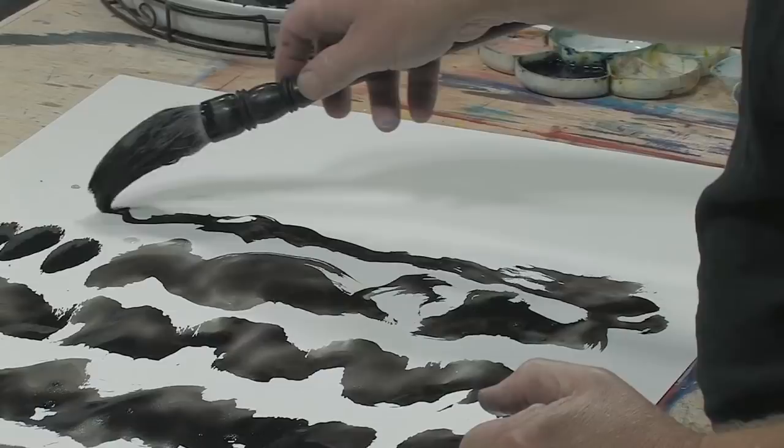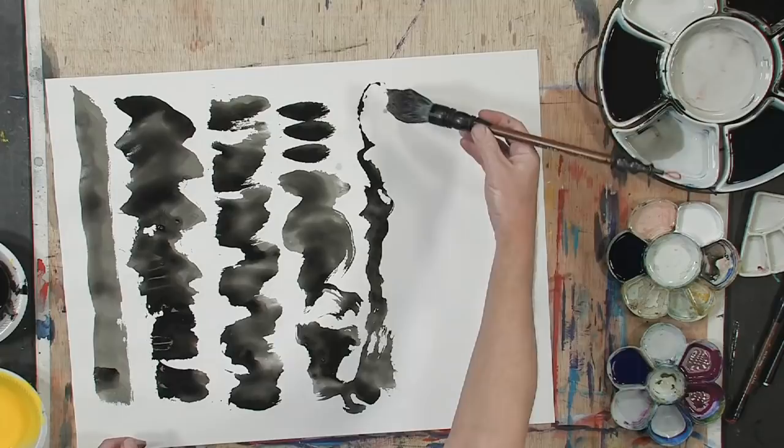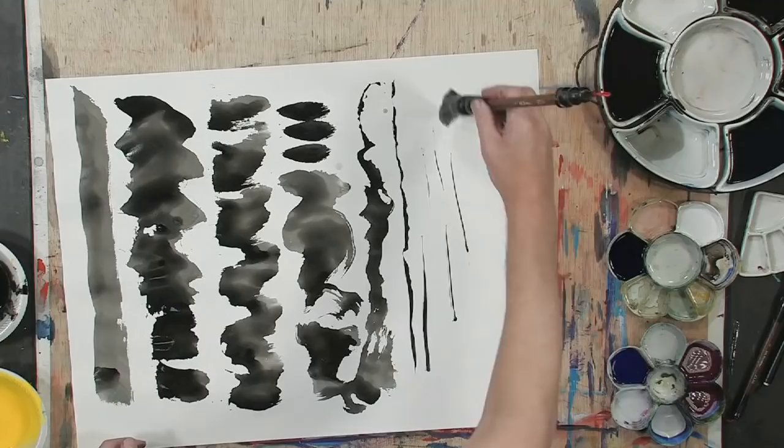And even a large brush like this, at a certain point, the brush can provide very nice thin lines. That is one of the things that I love about the large brushes — the variety.